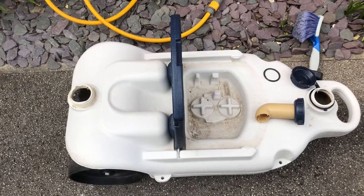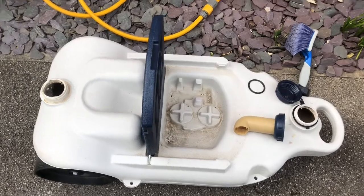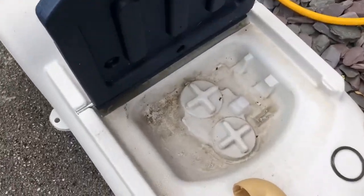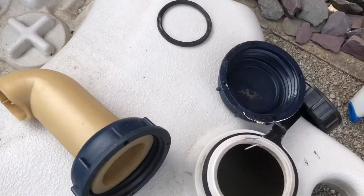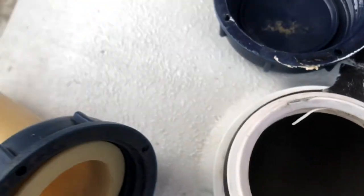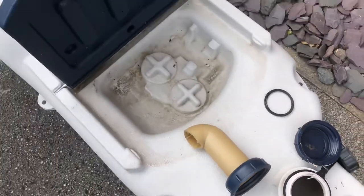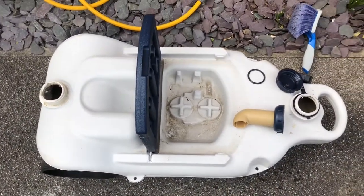Have you got one of these? Are you ashamed of it and you hide it under your caravan? Is it yucky and mucky like this? Does what's lurking inside frighten you? Yuck. Right then, we'll show you how you can put some pride back into your waste water container.